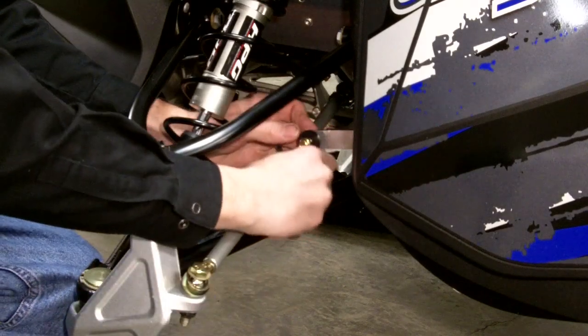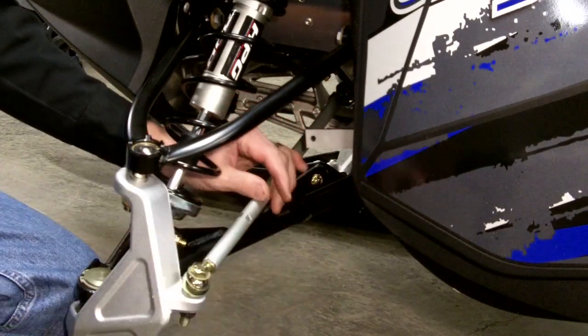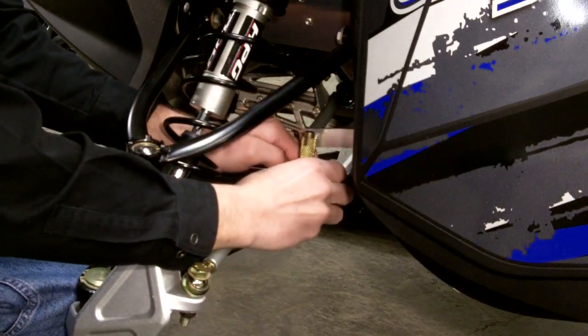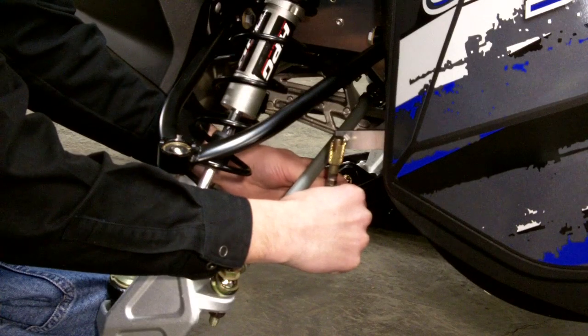Once the bolts are loose, simply remove the link like this. Take your new link and install it in its place. Then tighten up the sway bar link — the quick disconnect sway bar link.